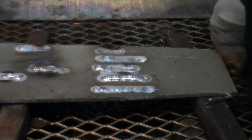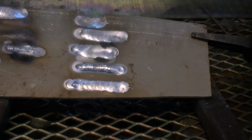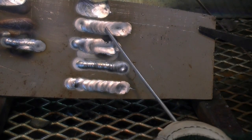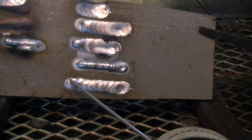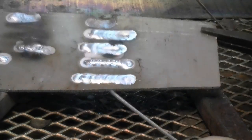Now here are the results of the weld testing. At the very top, you can see where I set the DC pulse amps at 100% of the weld — it melted through at 150 amps on this 1/8 inch plate even without full pedal applied. Second from the bottom was where I was welding with DC pulse amps set at 25% of the welding amps. The other welds are where I varied the pulse amp setting somewhere between 25% and 100%.